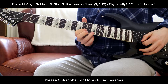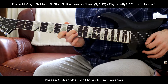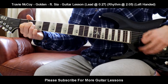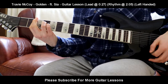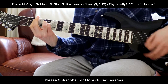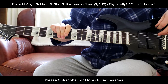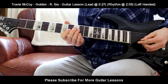Let's run through the whole thing one more time. I'm going to do the lead slowly if you want to follow along. That is the lead. And now the rhythm starting from the A chord. That is basically Golden featuring Sia by Travie McCoy. Really fun song to play along to — there's a bit of lead that's really fun to play, and the rhythm is a lot of fun too. Beautiful song overall. Hope you enjoyed this lesson and I'll see you in the next one.